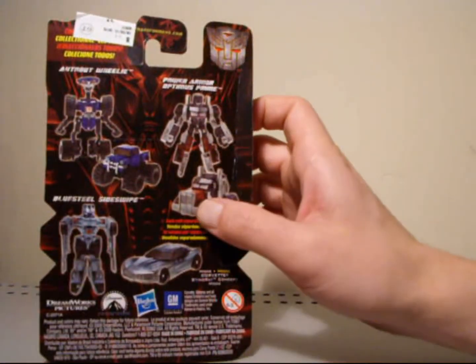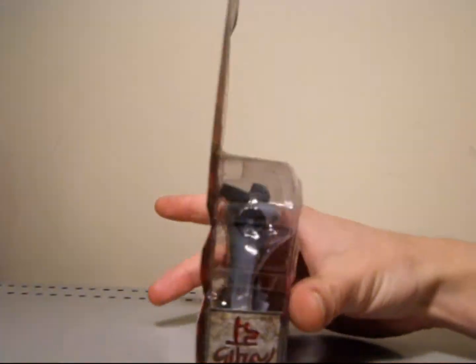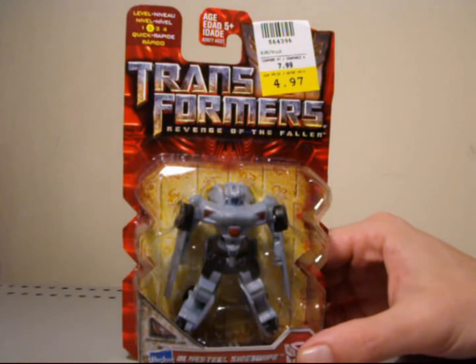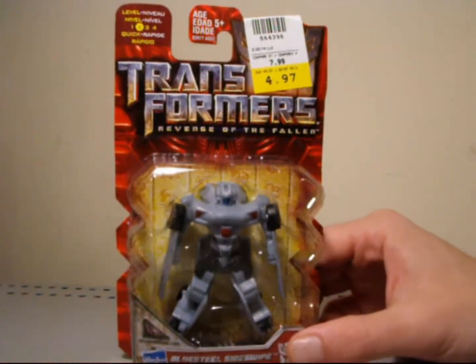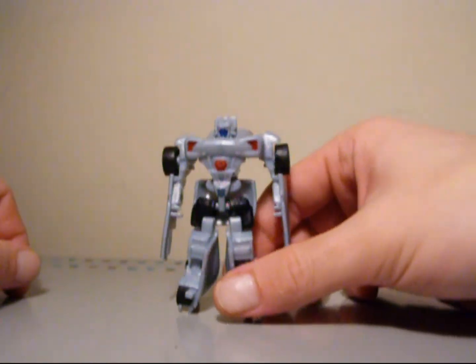So Optimus Prime, Wheelie, and Blue Steel Sideswipe. I'm not going to talk much more about this guy in package — I'll just mention I did get him on sale, which is definitely cool. So let's just open this guy up and let's see what he has to offer. Here we have Blue Steel Sideswipe out of his package.